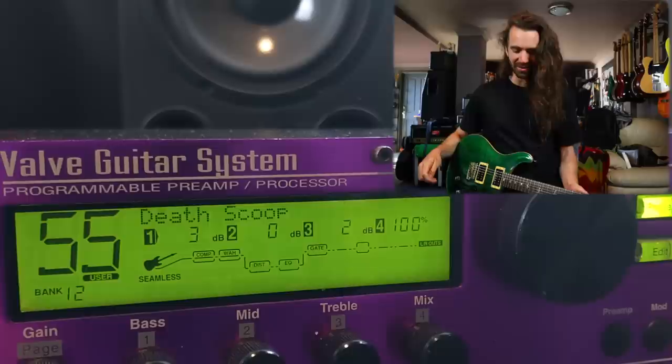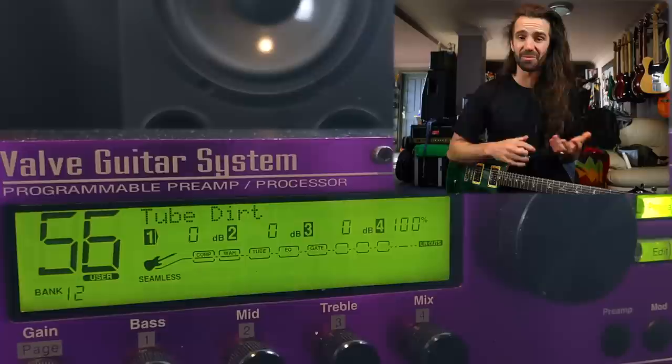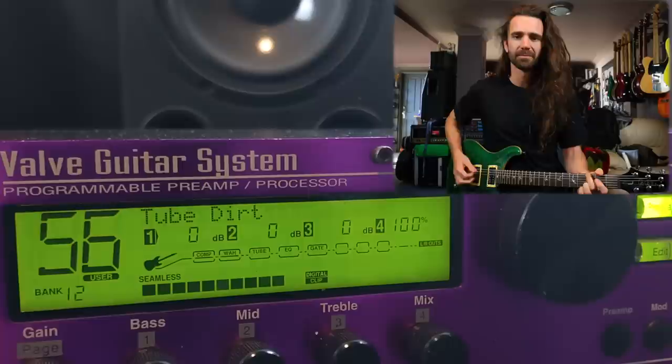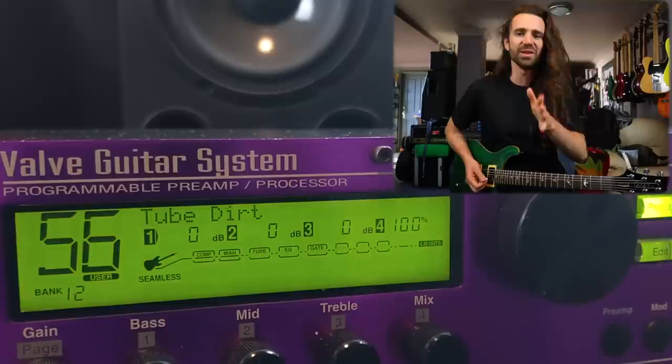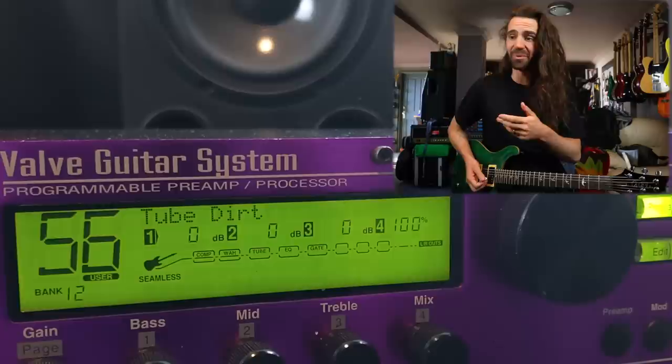Let's hear some preamp-only tones, because this is where I'm kind of interested. We might do some tweaking so we can transition from the factory presets. Some of them were kind of cool, some of them were what you'd expect from a purple rack processor from the mid-to-late 90s. Let's just hear Tube Dirt. So much more usable straight away. This should be like preset number one — so that if someone plugs this into a power amp and a cab, you just kind of get something that sounds like an amp, which I like.